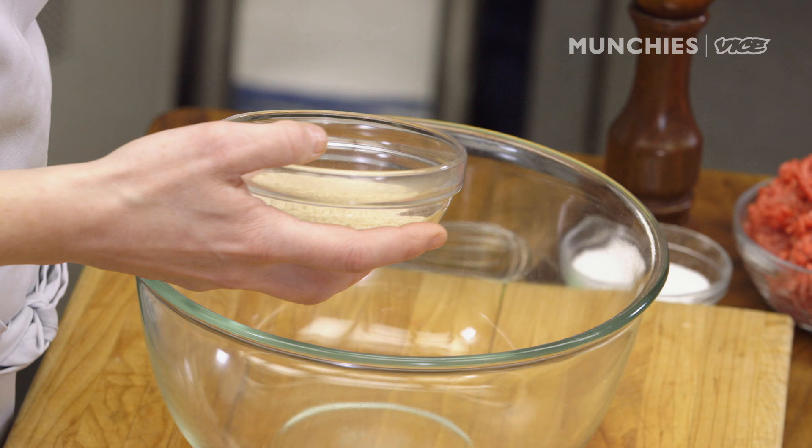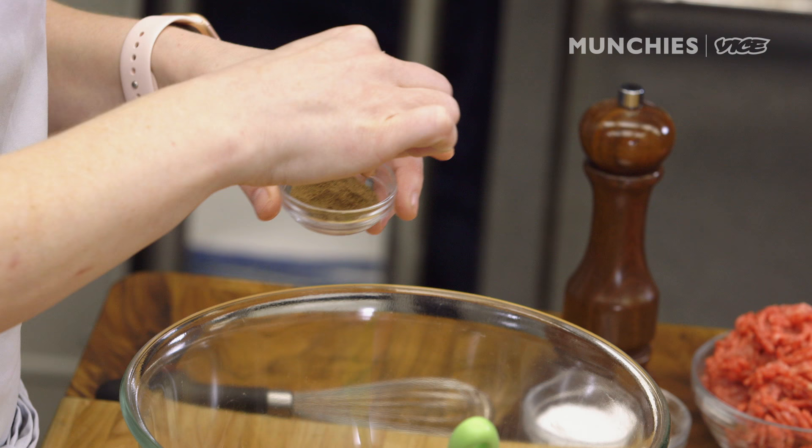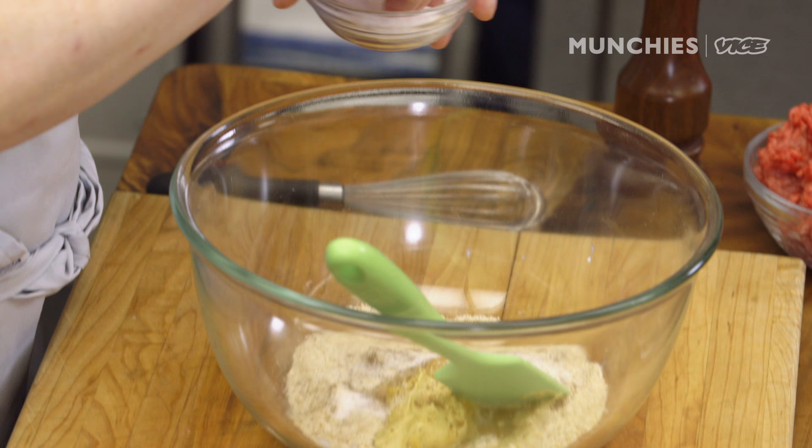I'm using panko breadcrumbs. I'm going to add our egg, cream, and let's do some mustard — it's basically up to your preference, whatever mustard you like. I'm going to use some allspice as well. It's obviously not Swedish from the beginning, but we do use it a lot in our cuisine. I'll add salt, and then let that sit for a couple of minutes so it swells up together a little bit as a paste.